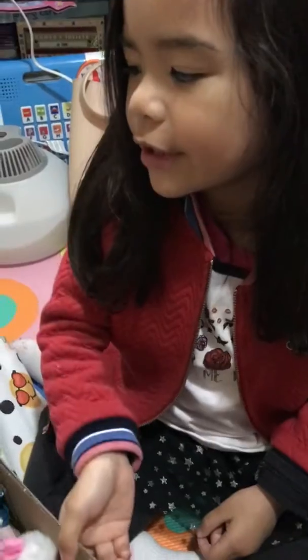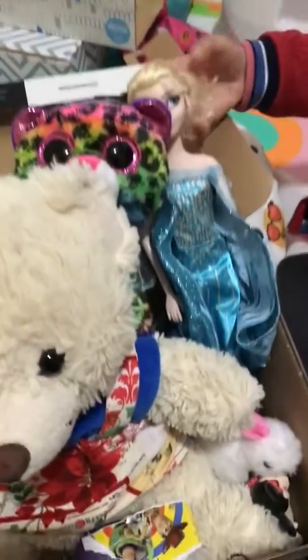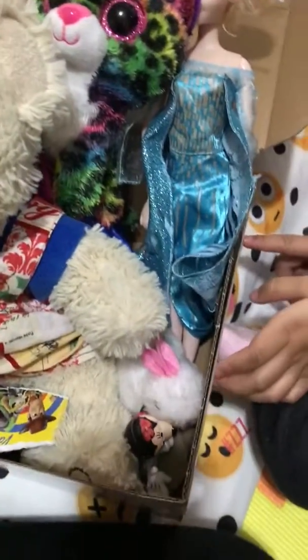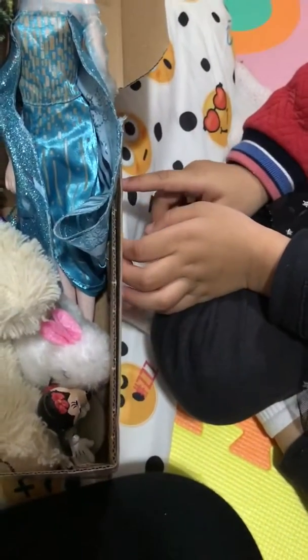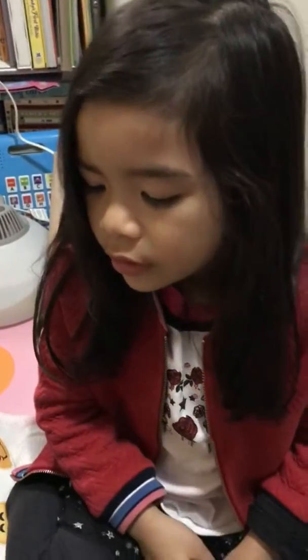Guys, so today on Little Leigh-Anne's Fun, we are going to make a Queen Elsa train. So for this you need a white, black box, and your toys, and also your Disney characters, and your Nickelodeon or Fashionable Ostrich Balloon.